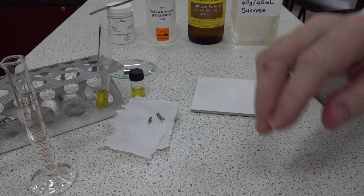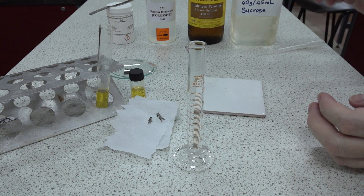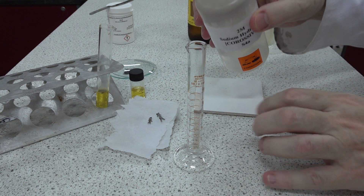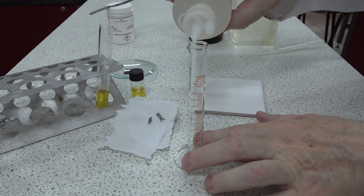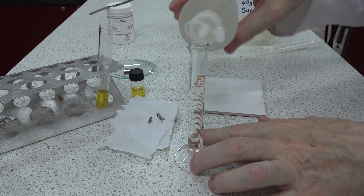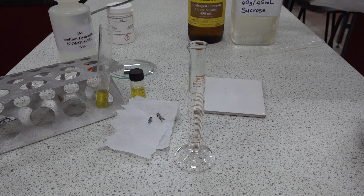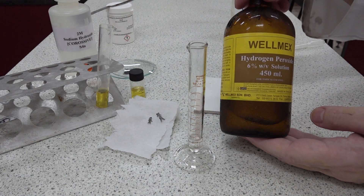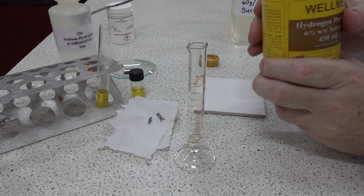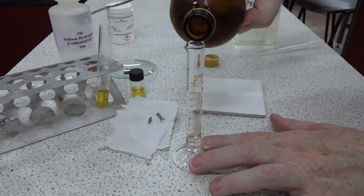Next, we take the diving chamber — that's a 10 centimeter cubed measuring cylinder. Into the bottom we put about two centimeters cubed of 2 molar sodium hydroxide. It's not essential to get exactly two centimeters cubed. We then add about two centimeters cubed of hydrogen peroxide from the pharmacy — a six percent solution — approximately doubling the volume to about four centimeters cubed or thereabouts.